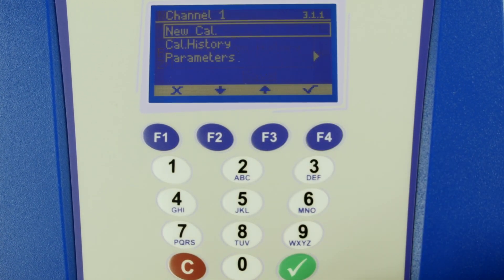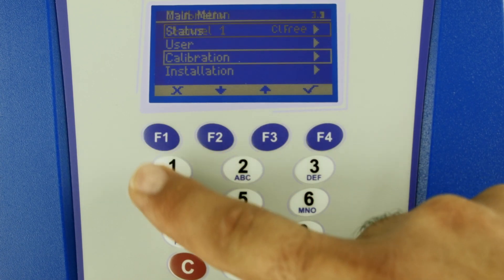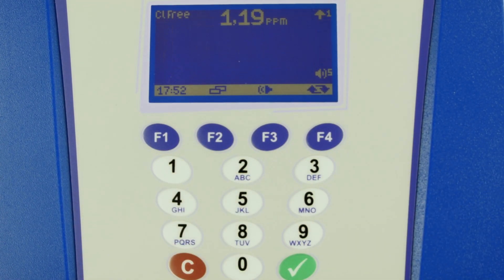Return to the main screen. On the main screen, you should see the value that was read on the photometer with a maximum deviation of plus or minus 0.01.